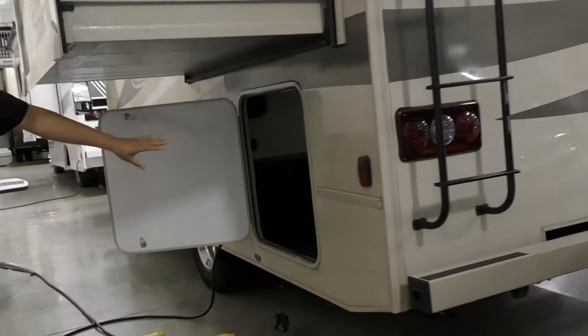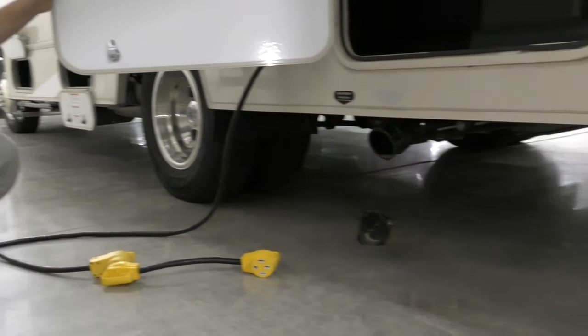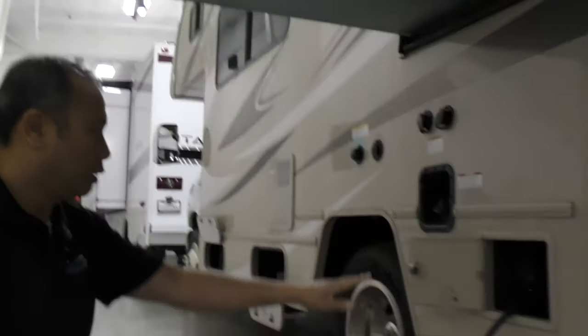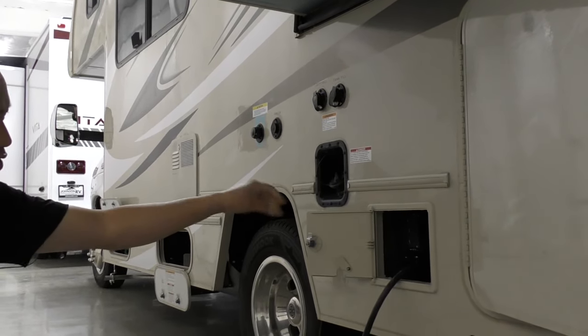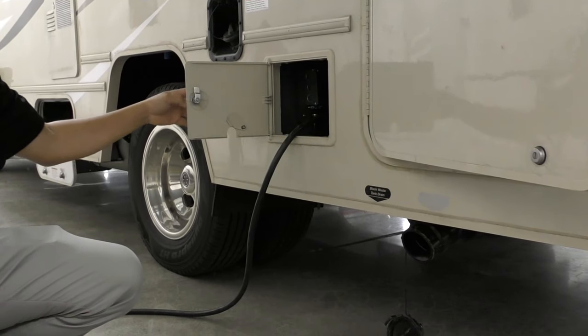More storage on the outside, and all the storage compartments are rotocast, meaning that Winnebago builds all these storage compartments themselves. Below that you will have the sewer connection with the black valve and gray valve right next to it. Here's your 30-amp cord — when you're done with it, it just tucks in and you can close it away so it's not going to bounce out on you when on the road.